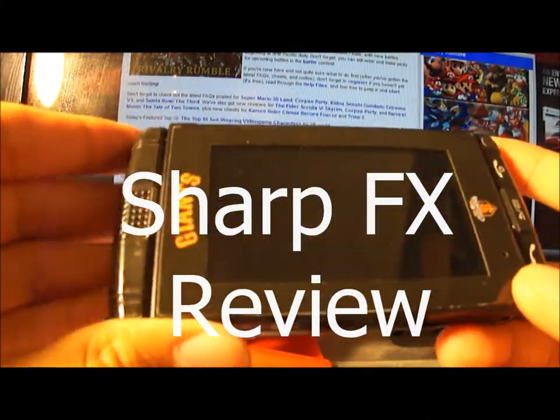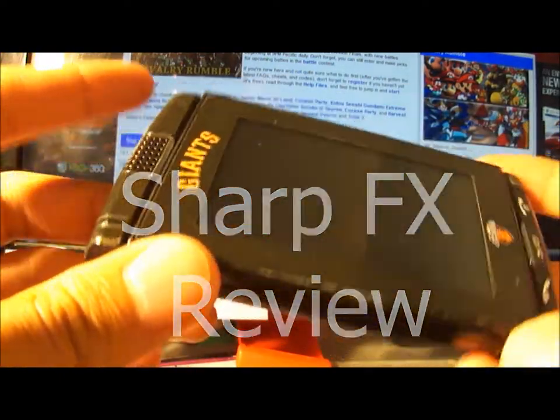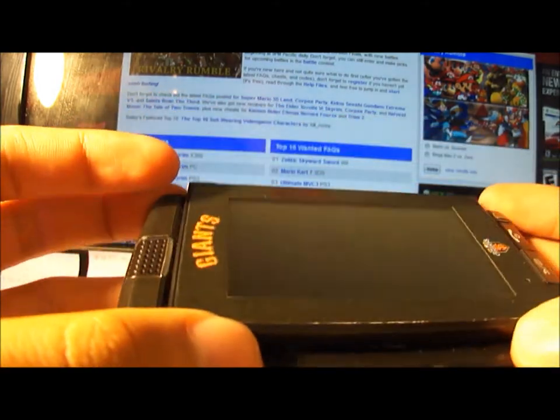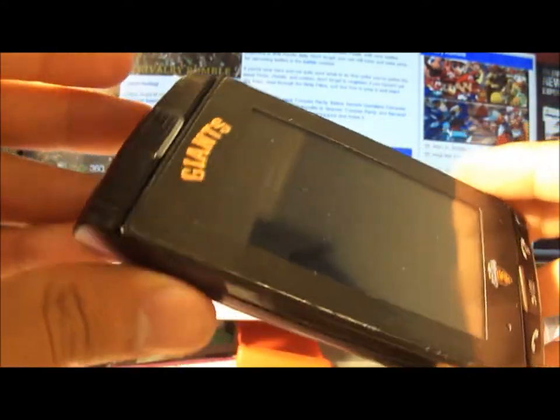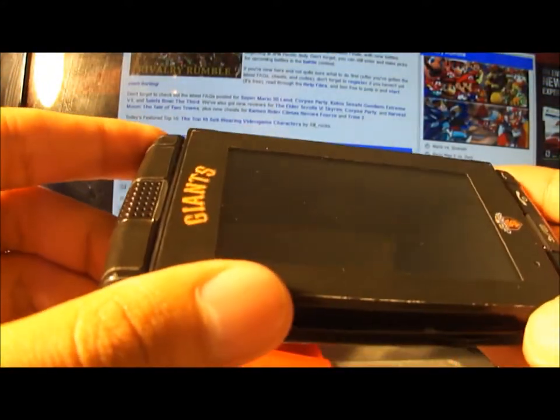What's up guys, this is a review of the Sharp FX from AT&T. They're not available with this phone anymore unless they come out with a refurbished device, but you can pretty much get it from eBay or Craigslist.